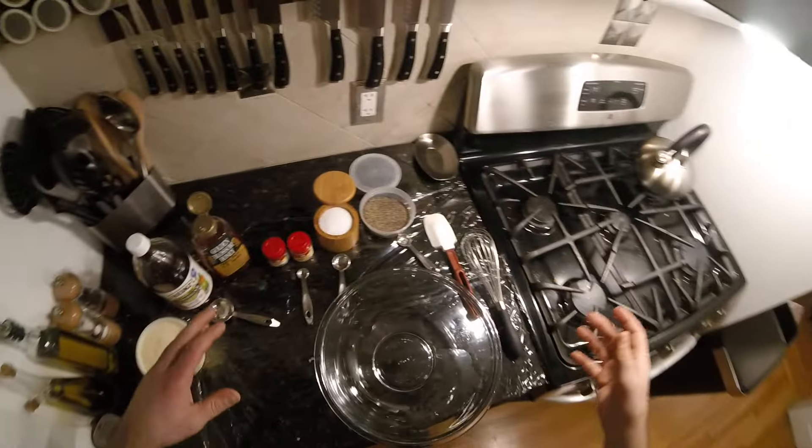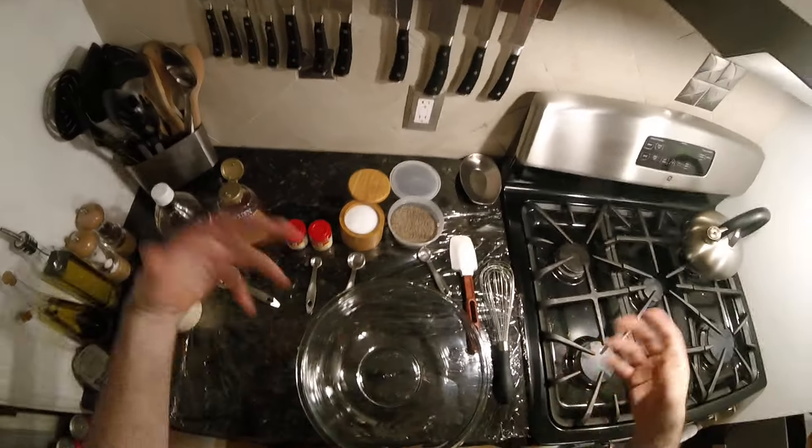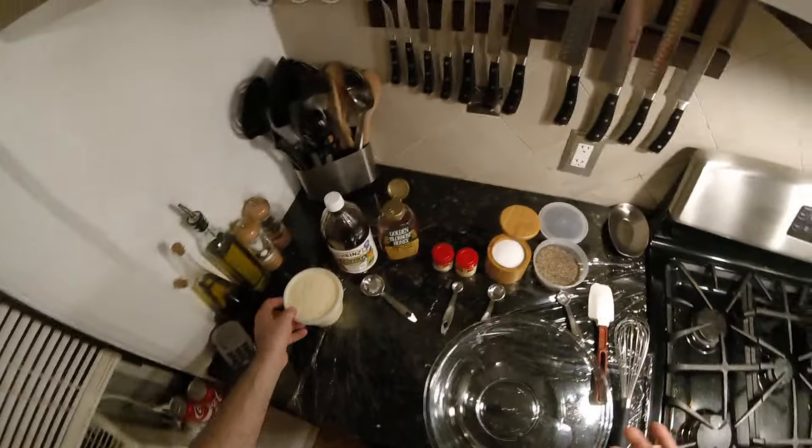On to coleslaw today. We're gonna make the dressing now, and I will combine it with the actual cabbage carrot mix tomorrow. I've been making the dressing now to get it out of the way, so this is pretty quick.